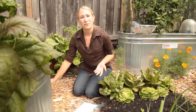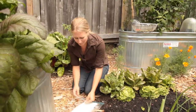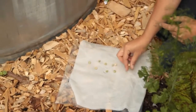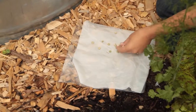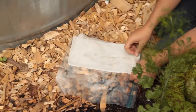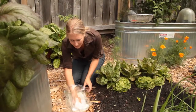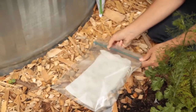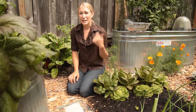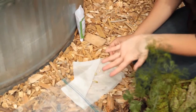Instead of soaking, I do what's called pre-sprouting my peas. You take a double layer of paper towel, get it wet, and put your pea seeds out on one half. Fold the other side over the top so they're sandwiched between two layers of wet paper towel. Slide it into a zip-top plastic bag, zip it up three quarters of the way leaving a little air for ventilation, and keep it in a warm spot in your kitchen. Check on the peas every day — as soon as you see the little roots emerging, that's your cue to take them outside and plant them.